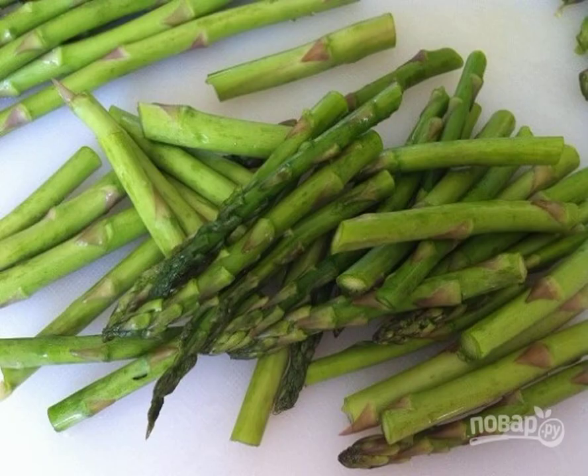Step 2. Then start frying the asparagus in a wok with oil. Constantly stir it. After a couple of minutes, pour in the water.